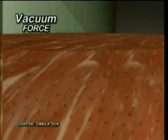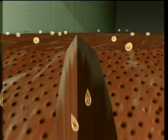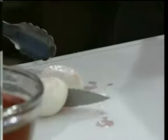The secret is vacuum force. As air is pumped out of the canister, food fibers gently stretch and open so that marinade can penetrate deep into the core. Then after 9 minutes, the vacuum force is released and food fibers close back up, locking in flavor. Watch as this prepared onion is cut open after marinating for hours the old-fashioned way.